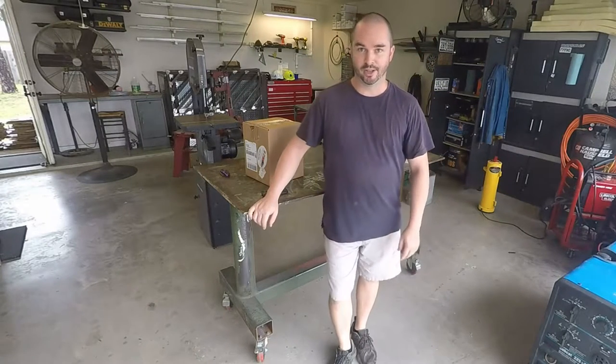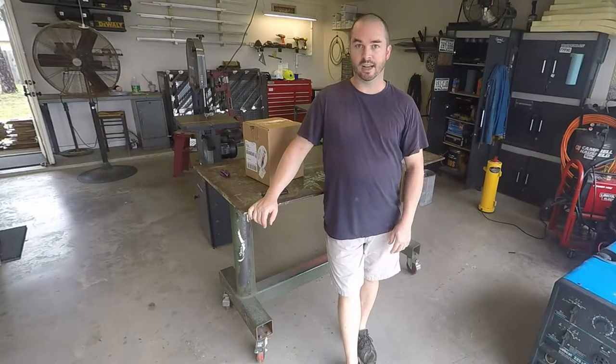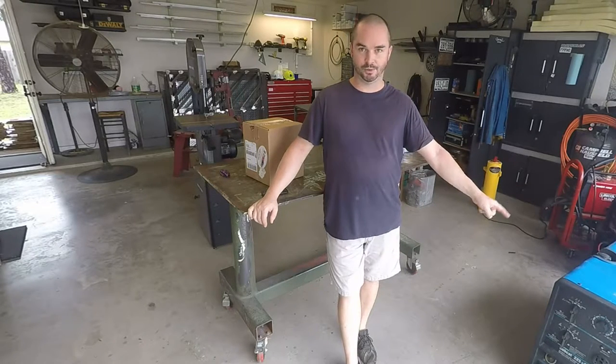Hi YouTube, I'm Sean with F2Metalworks. A couple weeks ago, I bought something I've always wanted — this, the Miller Bobcat 225 NT.